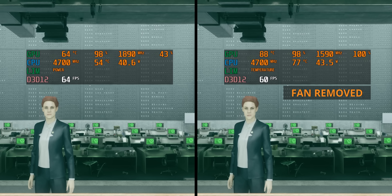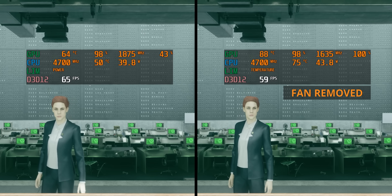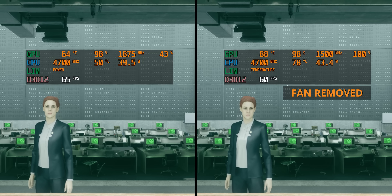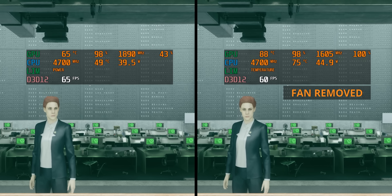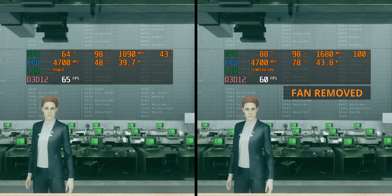I then fired up Control just to see what would happen in a real-world gaming scenario. The CPU stayed at 4.7GHz because not all cores are completely loaded — which is kind of crazy — and the CPU was hotter but still clocking to 4.7GHz. The GPU downclocked to a slightly lower frequency while maintaining that 88°C temperature limit. So if the fan died during a gaming session, you'd notice it through an FPS hit and lower frequencies.